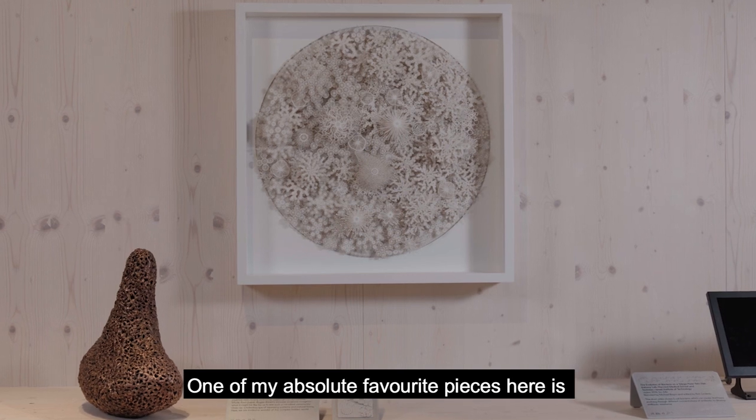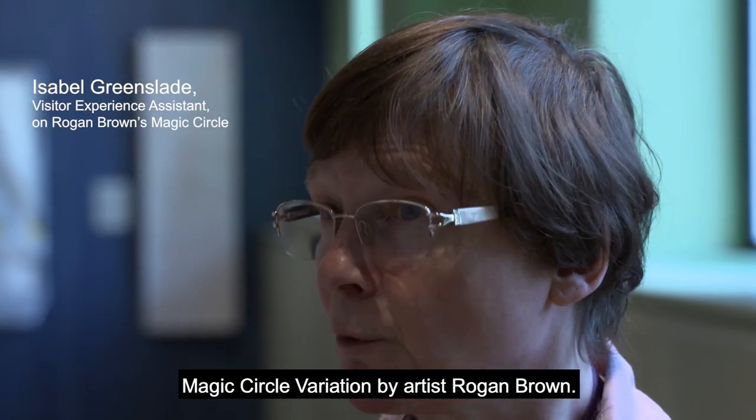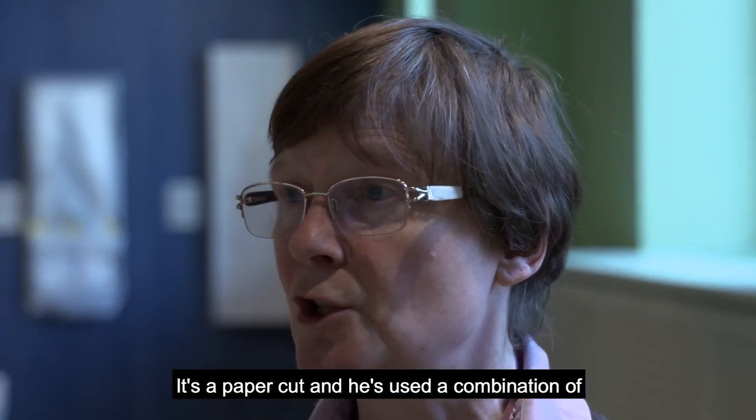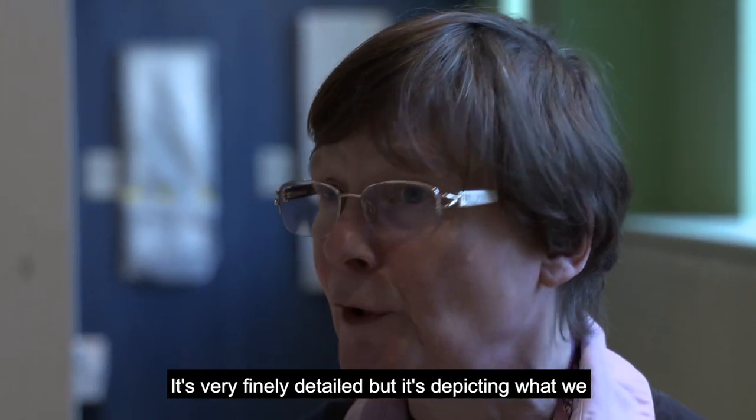One of my absolute favourite pieces here is Magic Circle Variation by artist Rogan Brown. It's a paper cut and he's used a combination of laser cutting and hand cutting. It's very finely detailed,